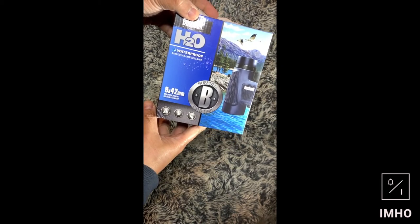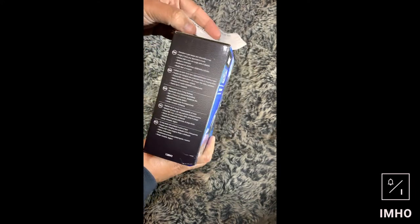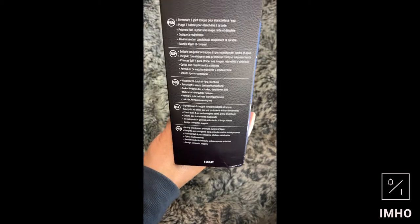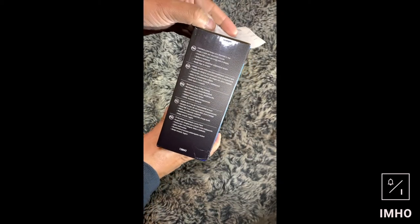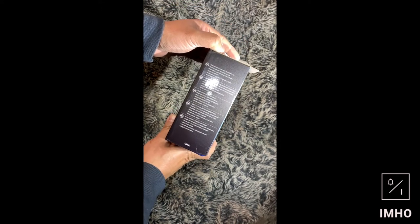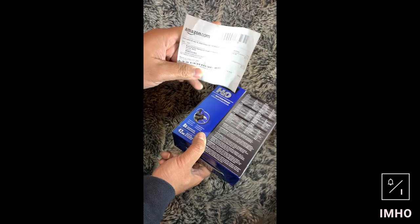It's got all the instructions in different languages — French, Español, Deutsch, Italiano and PRT, Portuguese. And that's the Amazon receipt.